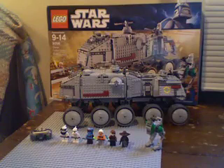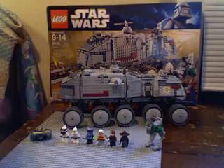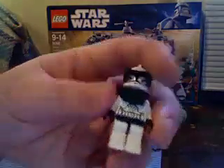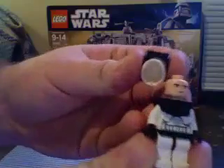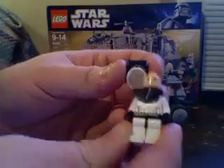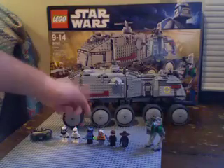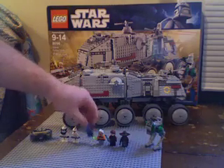It comes with six figurines. Starting here with one of the commander troopers — has a little visor — and like with all of them it has the standard clone face. Then another one, just a standard trooper with the little eye visor piece on there.